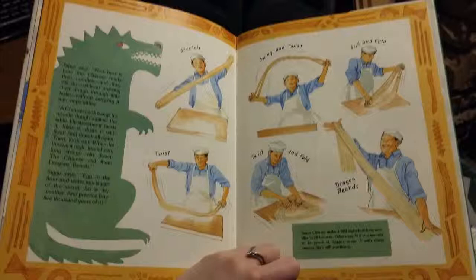Siggy says now here is how the Chinese made their noodles — and still do — without pressing their dough through little holes, without snipping it into strips either. A Chinese cook bangs his noodle dough against the table, stretches it, twists it, folds it, dusts it with flour, and does it all again. Then look out — when he throws it high, lots of very long strings rain down. The Chinese called them dragon's beards. Siggy says egg in the flour and water mix is part of the secret, as is dry weather and practice — say 5,000 years of it. Some Chinese make 4,000 eight-foot-long noodles in 20 minutes. Siggy's score: zero, with many messes. He's still practicing.